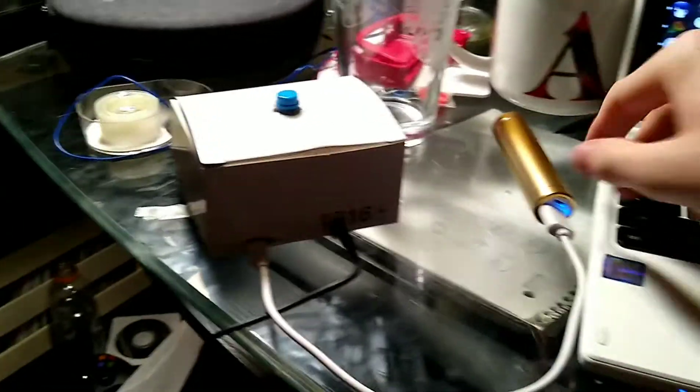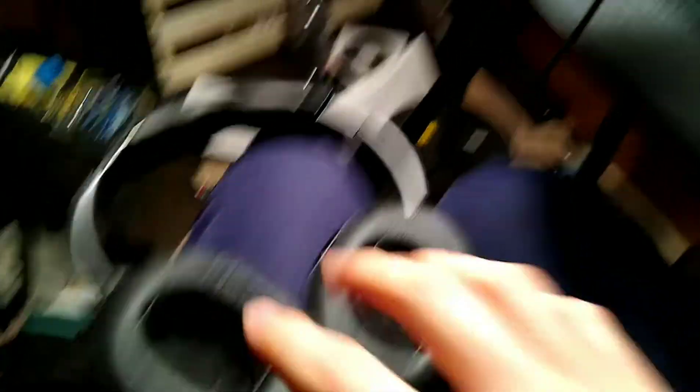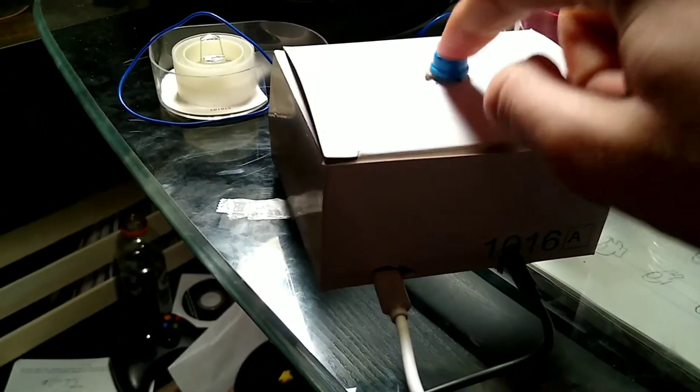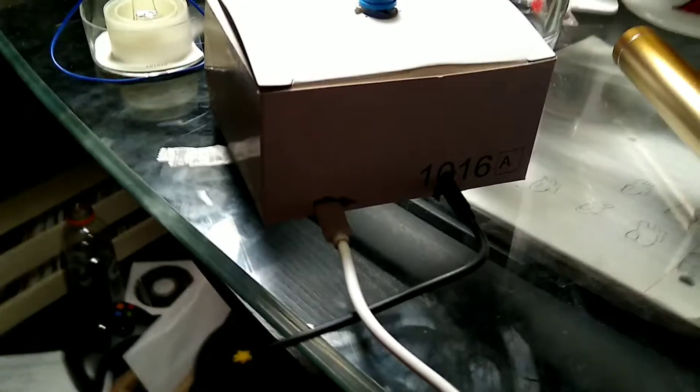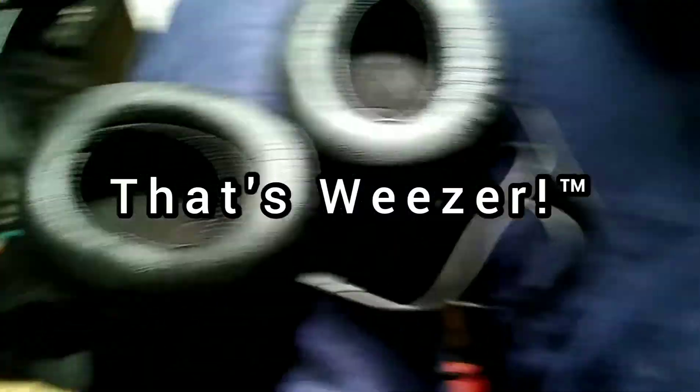I have the Weezer Box connected to this power bank and the output connected to my headphones. If we press the button right here — oh yeah baby, that's Weezer! Oh yeah, all right. Thank you.